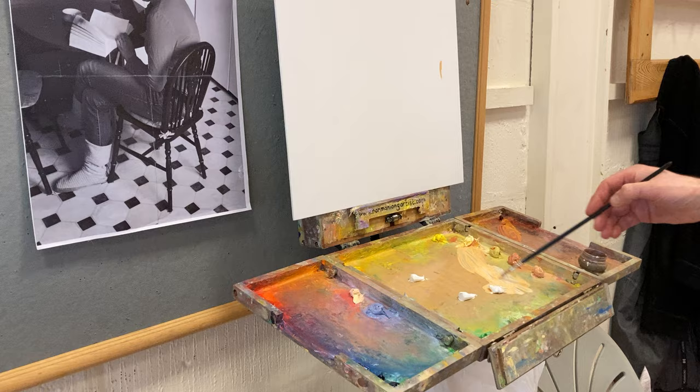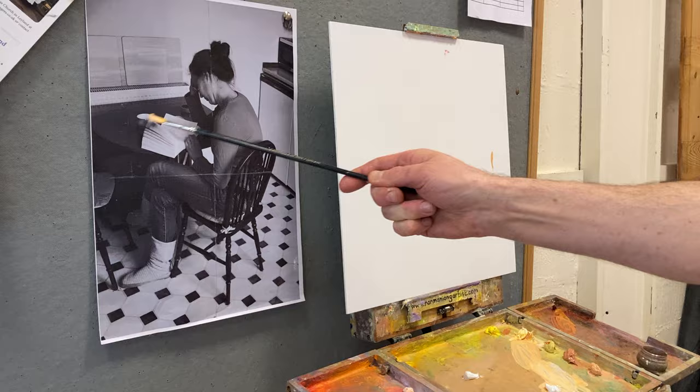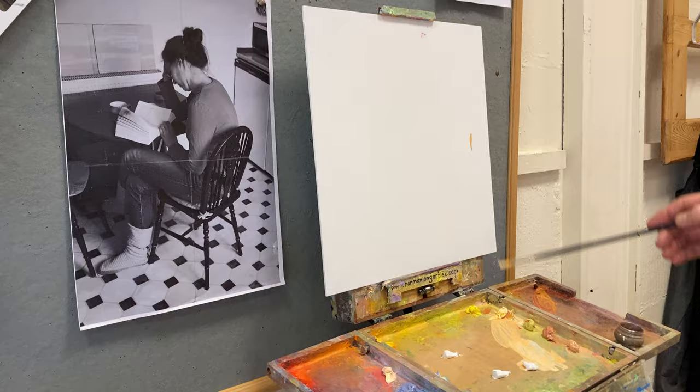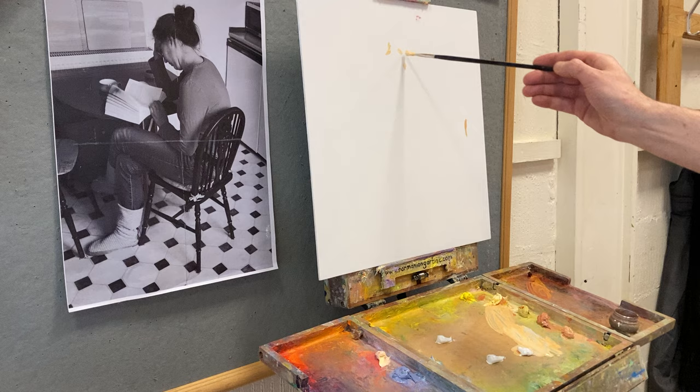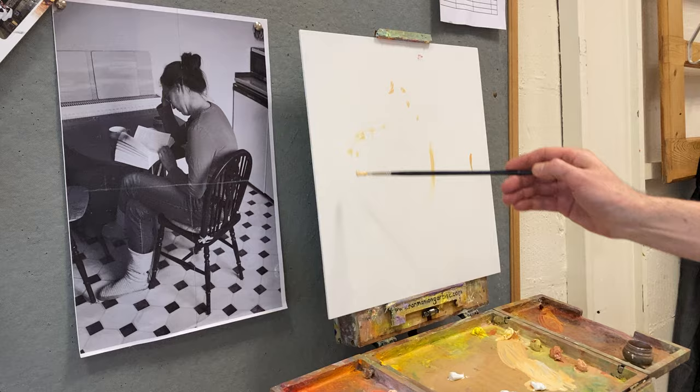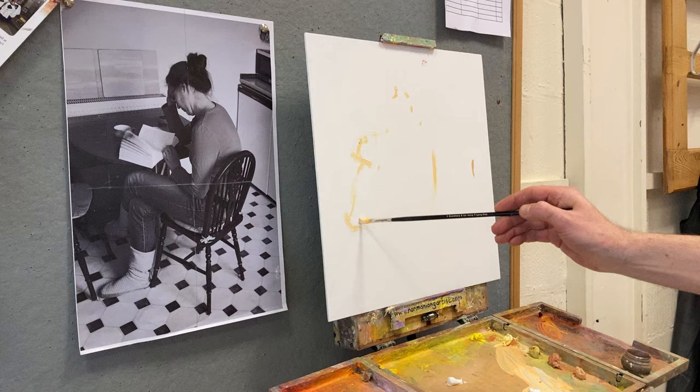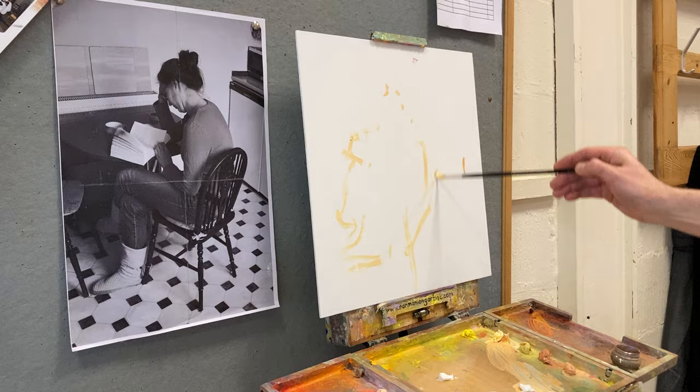The first decision is how to fit this shape, or these shapes, into this square. Obviously that's a vertical shape and how the square is going to fit. Banging the centre is a little bit predictable, but she's looking over to one side anyway. I'm going to show you how to organically think about placing the figure within your shape.